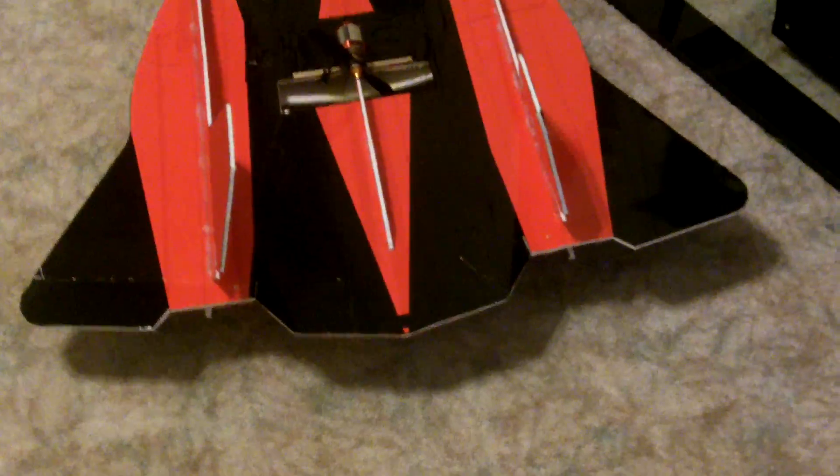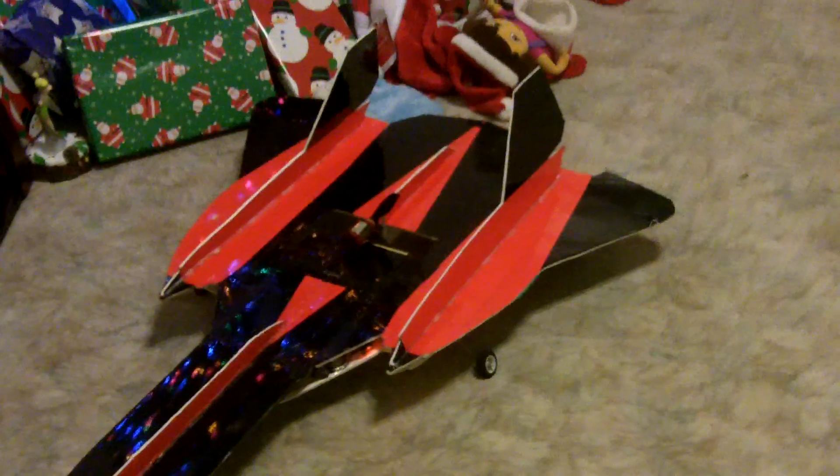I'll keep playing around with different ideas — if they work, they work; if they don't, they don't. The good thing about these profile foam board planes is they're really inexpensive. If you crash them, it doesn't take but a couple of bucks to put it back together. So I'll give it a shot tomorrow — stay tuned guys.